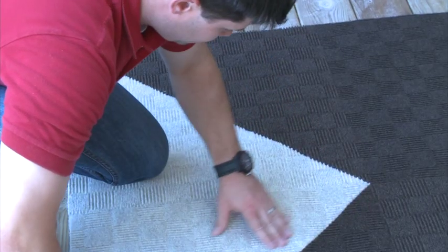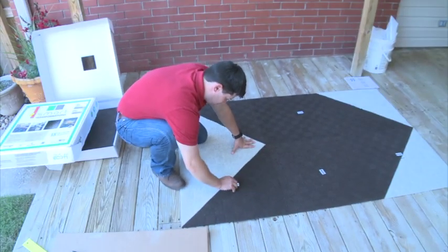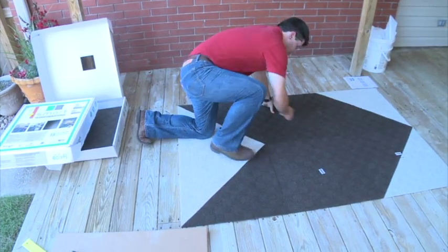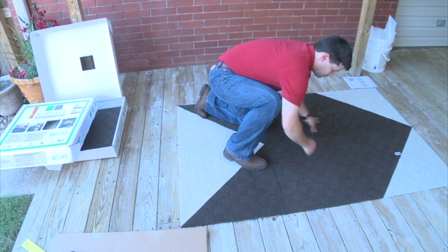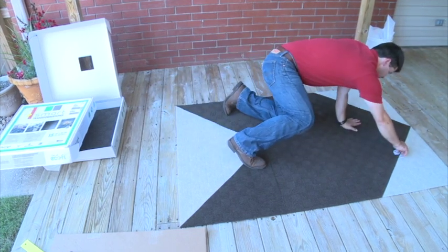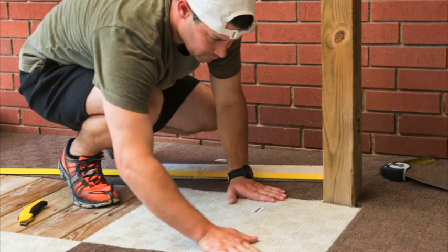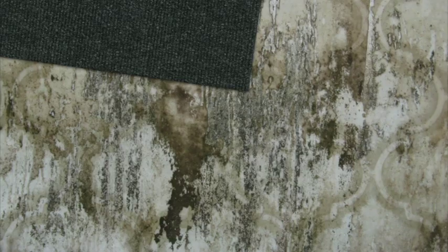Plus, the Smart Transformations collection features a safe and natural silver and copper technology to resist deterioration of the carpet caused by mold, mildew, and odor. They adhere to most any type of surface: concrete, wood, ceramic tile, sheet vinyl, and even existing low-pile carpet.